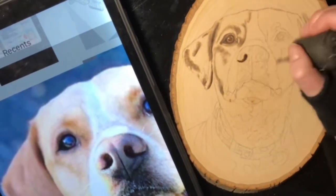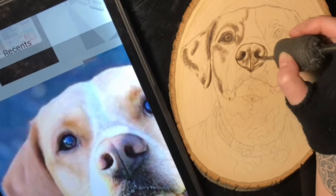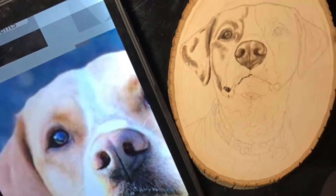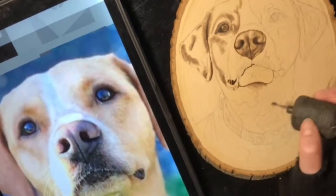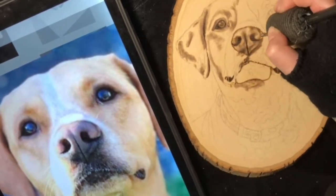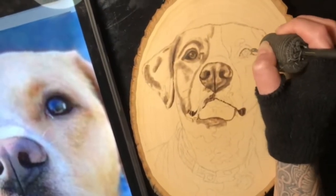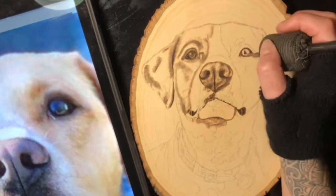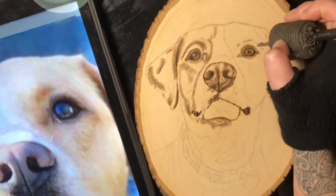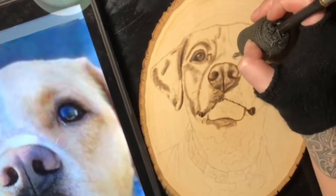With the nose I went in first with my heavy blacks to really make the nostrils defined. It's important to have a lot of contrast in your burns because it makes them so much more readable when you see them hanging on a wall from across the room.